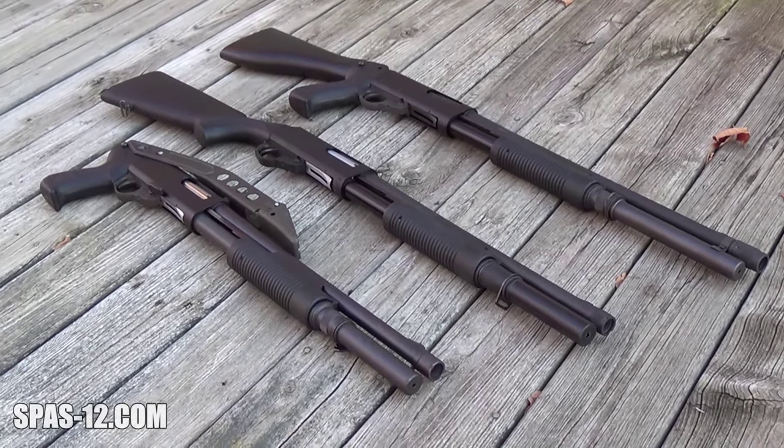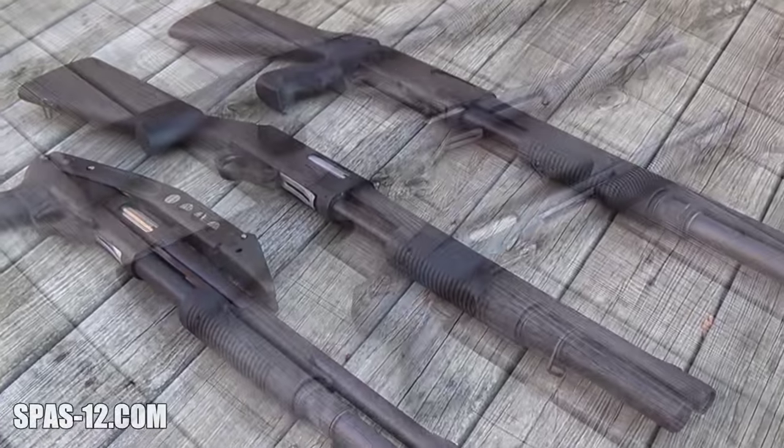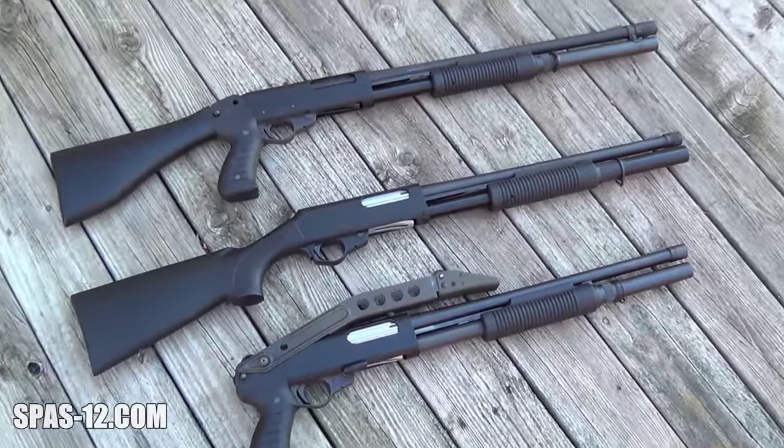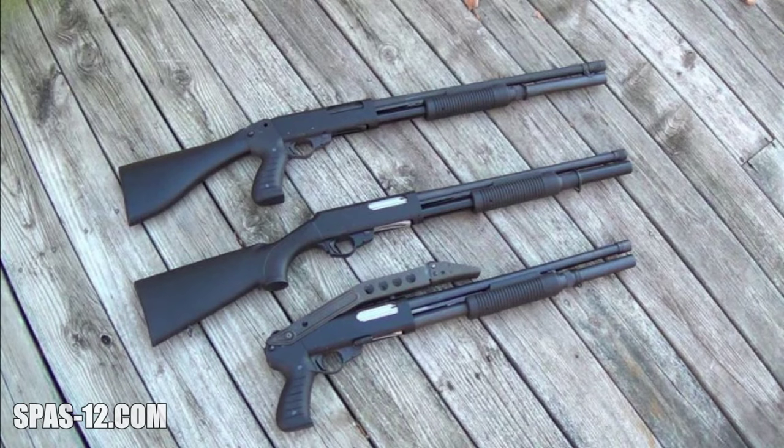All three have their own interesting shooting style. The SAS has a large capacity, the PA-7 is very light, and the PA-8 is kind of a well-rounded blend between the two. But all are great shooters and fit well within the Franke lineup of combat shotguns.